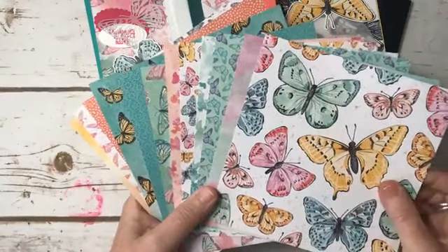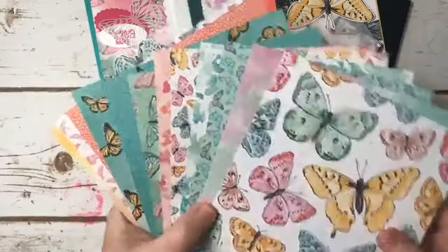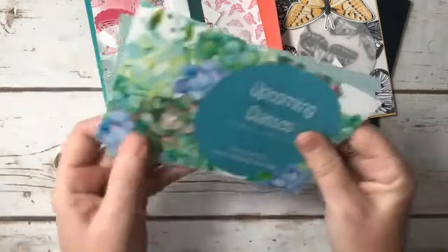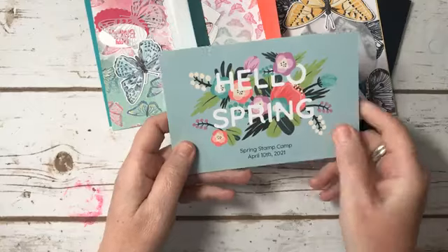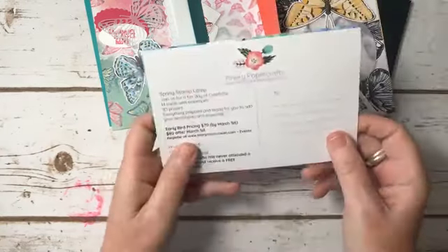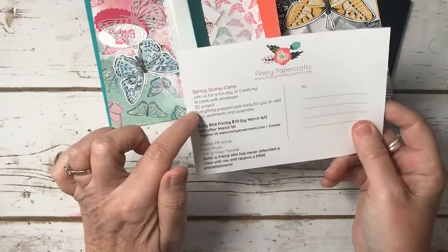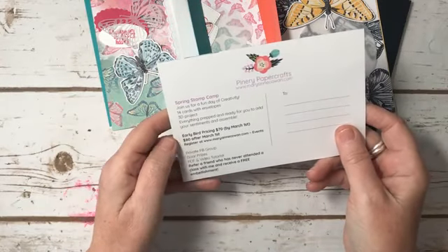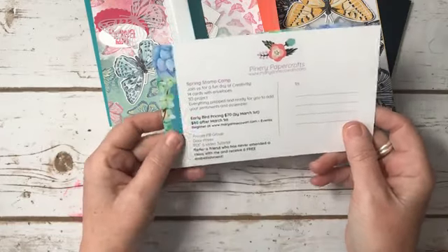Thank you for joining me, I do appreciate it. Just a reminder — Spring Stamp Camp, April 10th. The early bird registration has ended, but you're welcome to register. We make 14 cards and a 3D project, and there's always other fun things thrown in as well. There will be product included, so after March 1st the cost is $80.